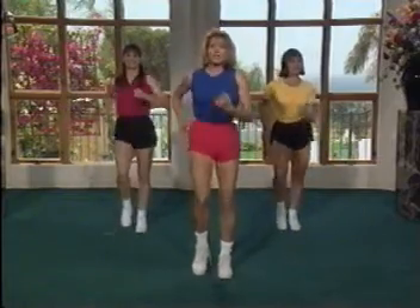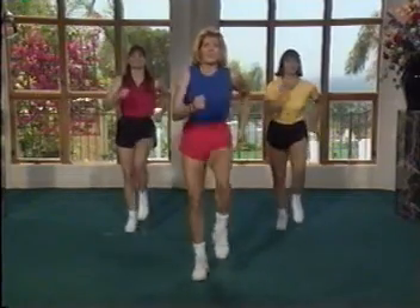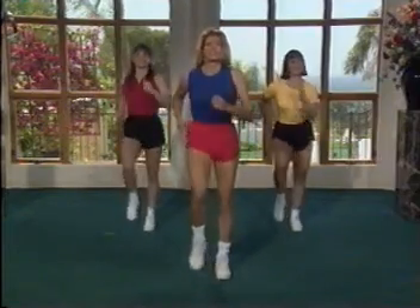Now pick those elbows up. Bend the elbows. Pick the arms. The more you pump the arms, the faster you warm up the body. And get those knees up there. Again, the higher the knees and the feet come off the floor, the harder it is.